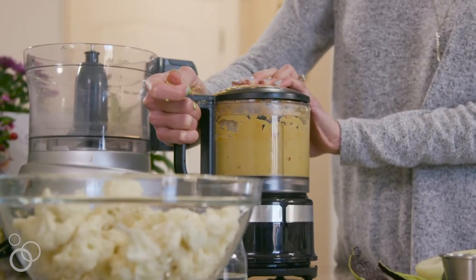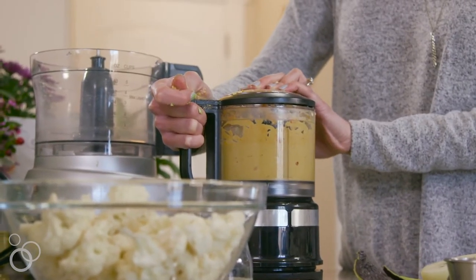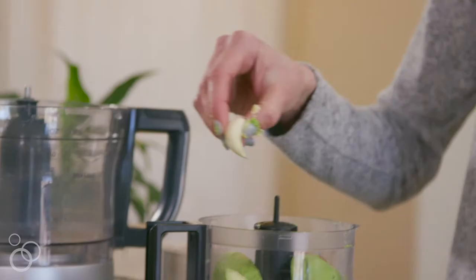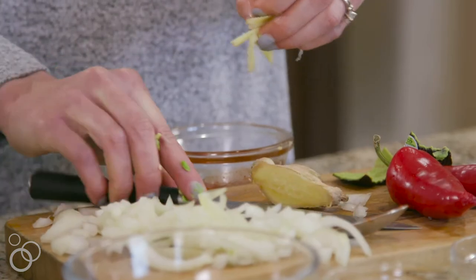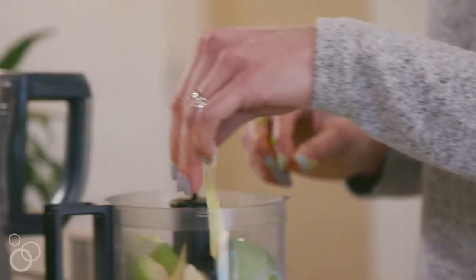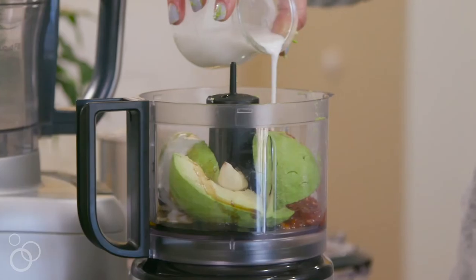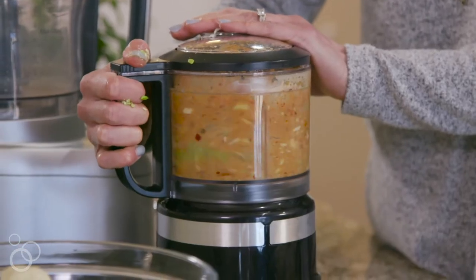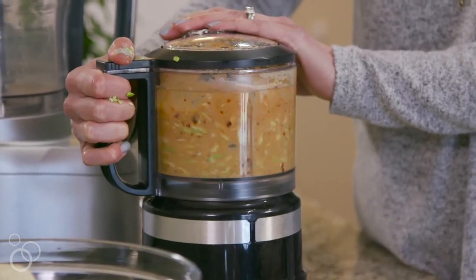First you want to make the chili garlic avocado cream sauce. Take one ripe avocado, chili garlic sauce, garlic, ginger, tamari, and a little bit of coconut cream. Blend it all together and it creates a spicy creamy Asian sauce.